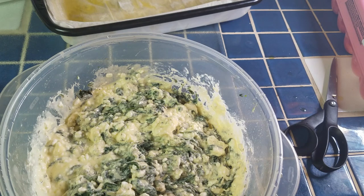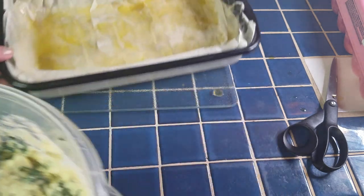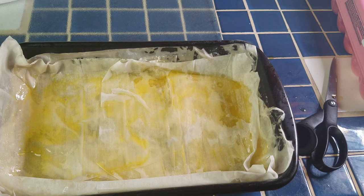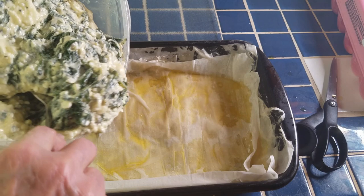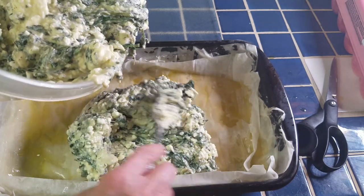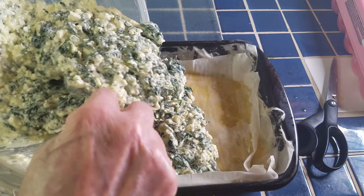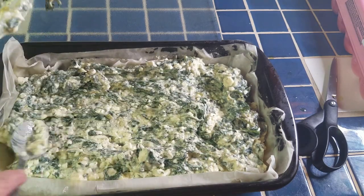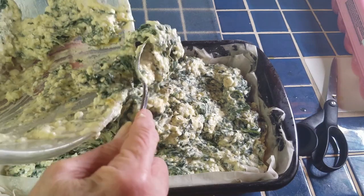Just look at all that cheesy goodness — we're ready to put it all together. You have a lot of leeway in choosing your cheese: authentic Greek cheeses, your favorite cheese, almost any cheese. Be careful of the saltiness and check that. But the one thing you absolutely should not do is use the little green box of Parmesan cheese — it just does not mix well and doesn't work in this dish. So we're going to pour this cheesy filling into the pan on top of those 10 layers of phyllo dough.